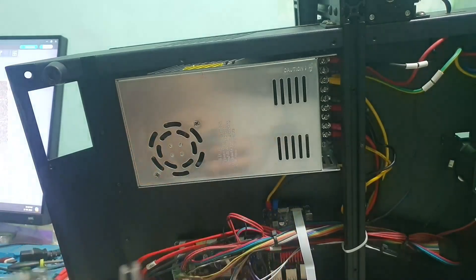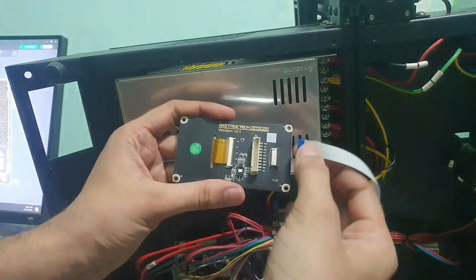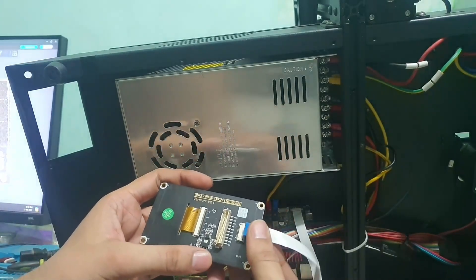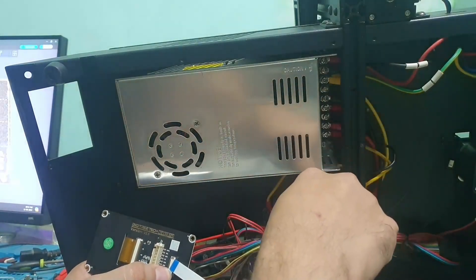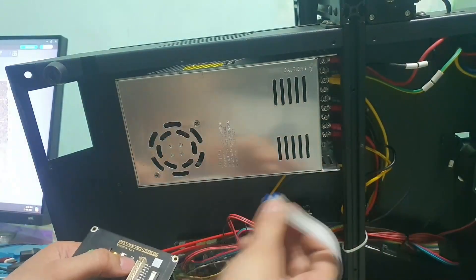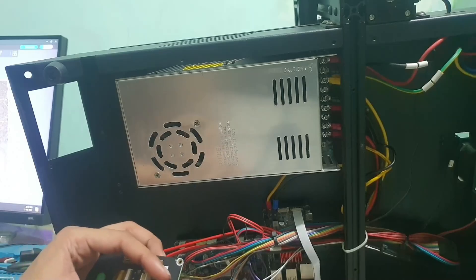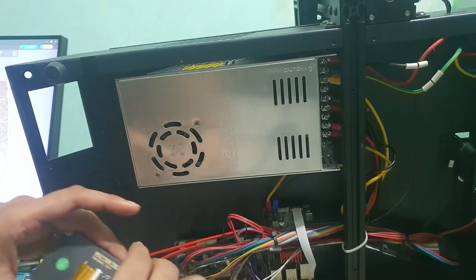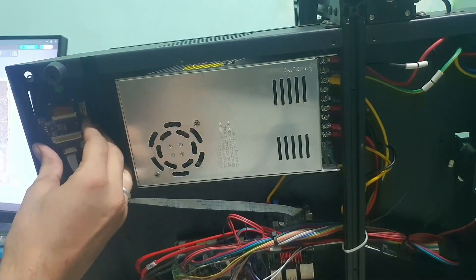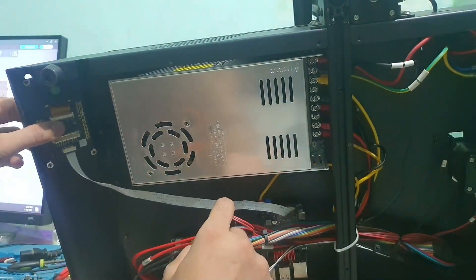Let me do some measurements on all this stuff so we can put it there. The ribbon connector on the display — the blue thing is on this side. On the Pi, it's going down side. The orientation is outward/inward — you can connect this gently, push it, and it's done. The ribbon cable is a little short, so it needs to be a little bit longer.